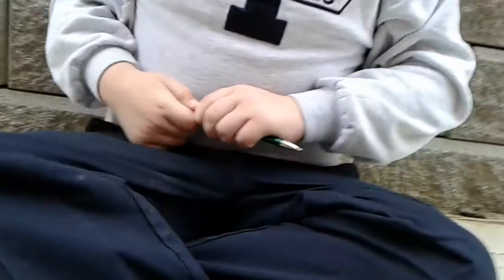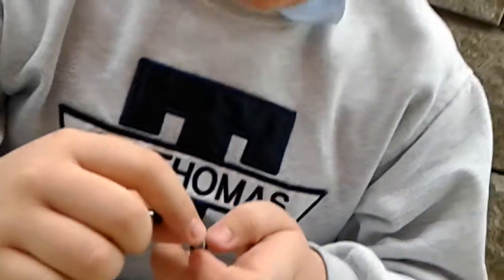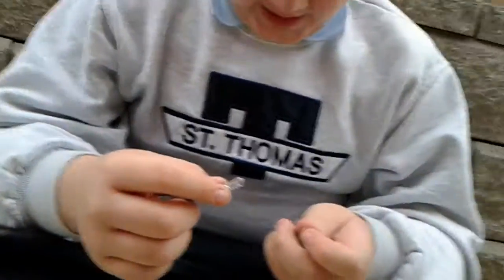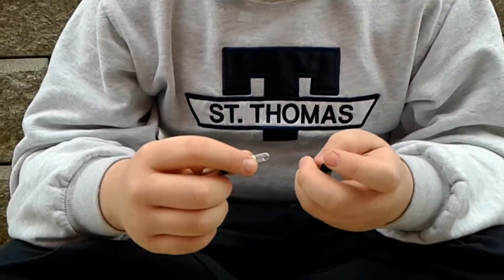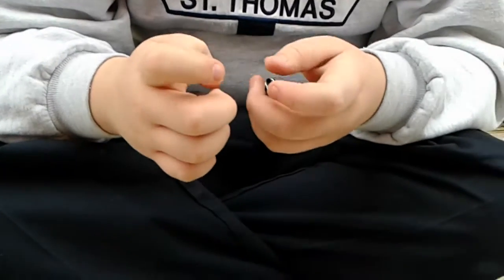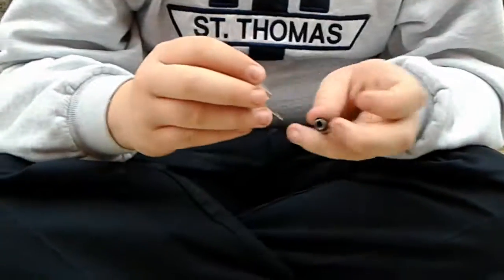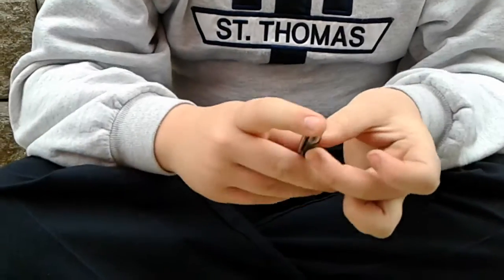Now what you want to do is you want to pull this out — popped out. You have to get a pen with a spring in the back, or else it won't work. I just got this pen from school, and it looked like it would work.